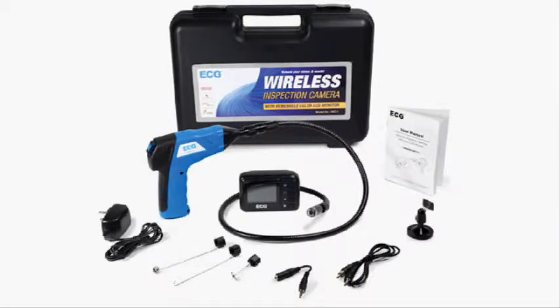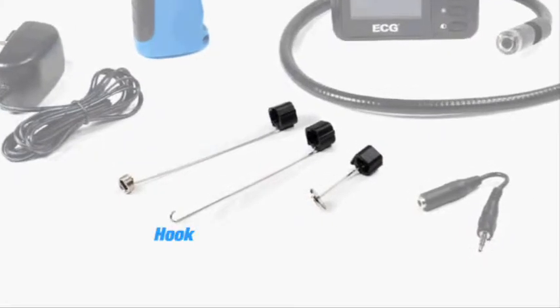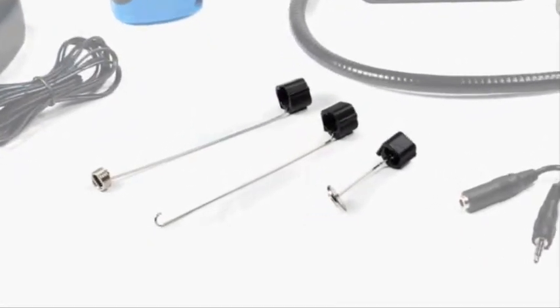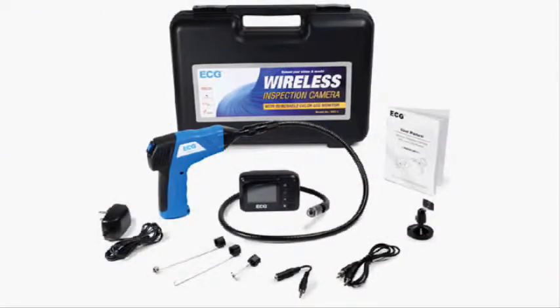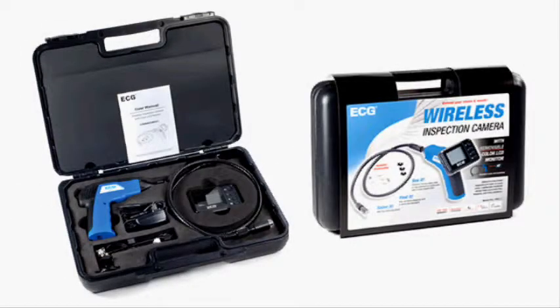The camera comes standard with a variety of accessories including a magnetic tip, a hook tip, and a mirror tip to view and retrieve small items such as parts and screws. Other valuable accessories include a magnetic swivel base for the monitor and an optional 39 inch extension shaft, which when connected to the original gives you over six feet of inspection capability.